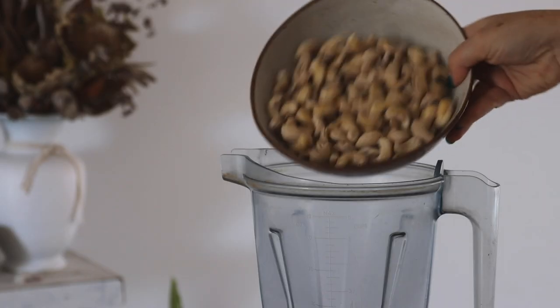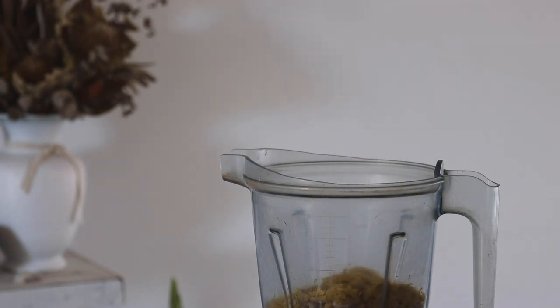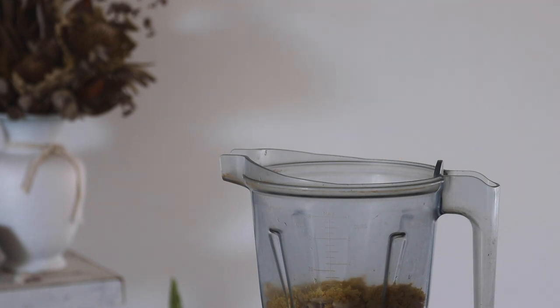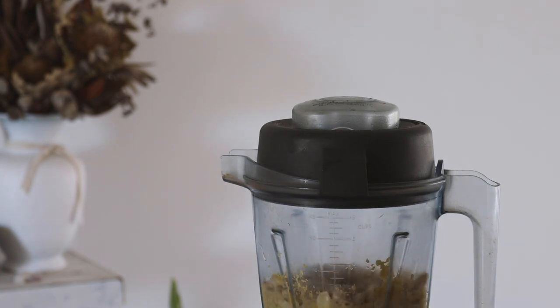The first dinner we are making today is a creamy pasta. I started by blending soaked cashews, nutritional yeast, garlic, lemon juice, salt and water in a blender until smooth. I use a Vitamix but any high-powered blender would work well.